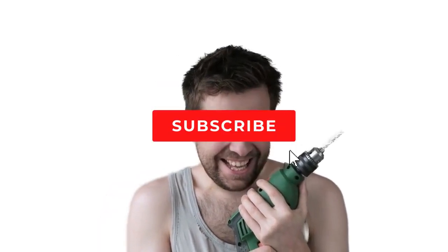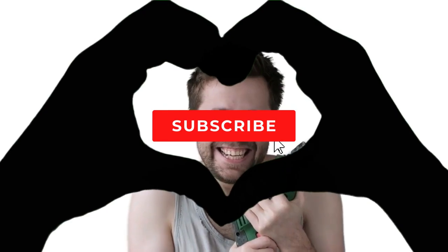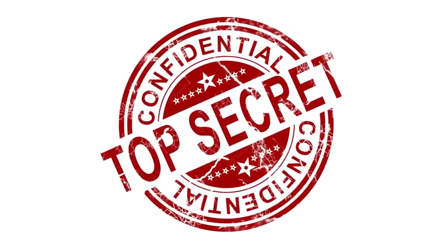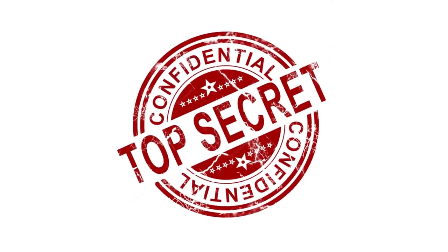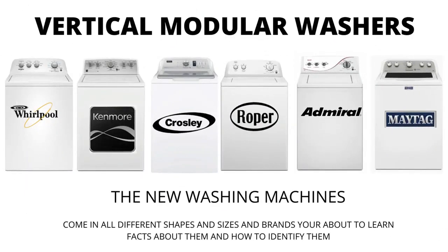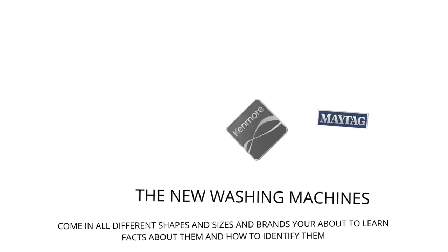My name's George and I have repaired over 10,000 washing machines, dryers, and stoves, and have 10 plus years experience running an appliance repair business. The tips, tricks, and insights I'm about to share with you, you won't find anywhere else on the internet. In this video, we will be discussing the most sold top load washer in the world, which is sold at Lowe's, Home Depot, and other local stores. Let's get straight into it.